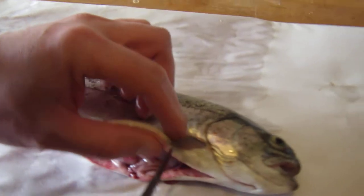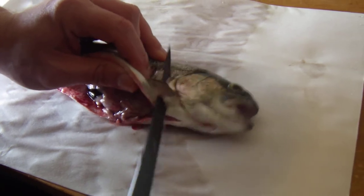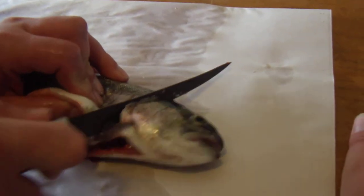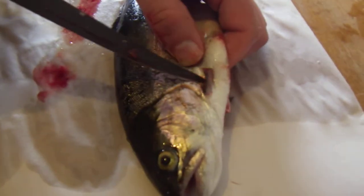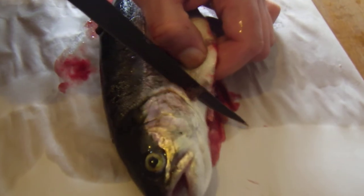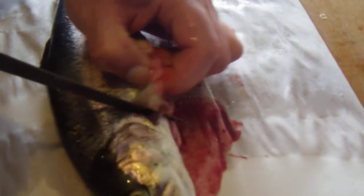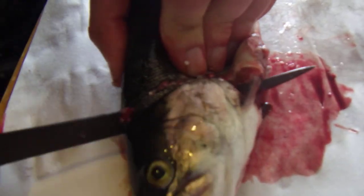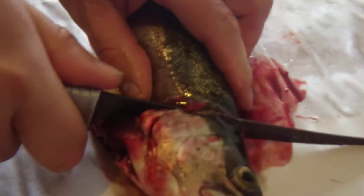Now we've opened the belly cavity. I'll go behind this fin, make a slice down, then go up around the gill plate to the back of the head. Then I'll turn it over and do the same thing — slice behind the fin. This one is really tough to cut. There we go, and then once again right behind and up to the head, then just force the knife through the spine — same on this side — and the head's off.